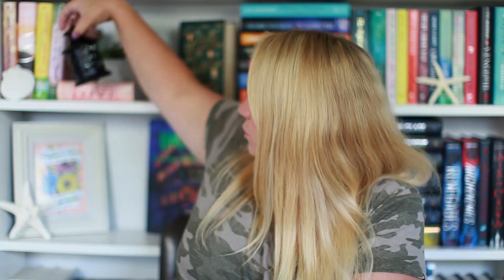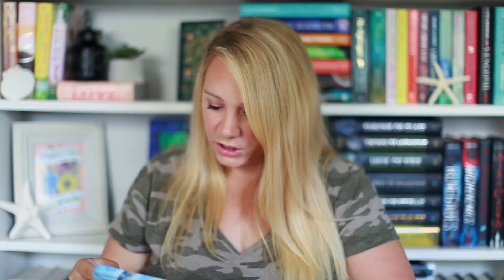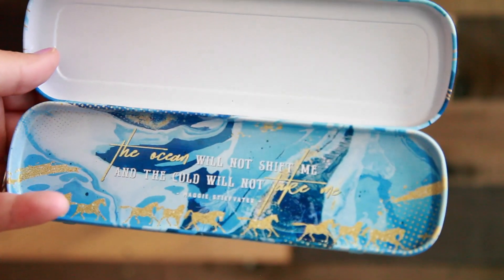It could be cute bookshelf decor too. The next thing I see — is this a pencil case? Yes, it is. It says 'I am so alive' on it. And you open it up and it says 'The ocean will not shift me and the cold will not take me.' Oh, but Maggie's deep water — there's a horse on it. This is from The Scorpio Races. So this is like a little pencil case.